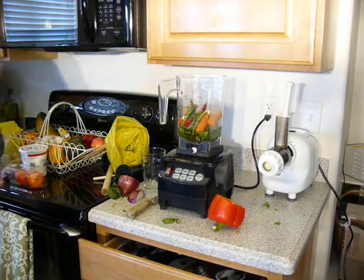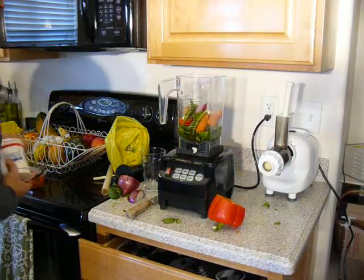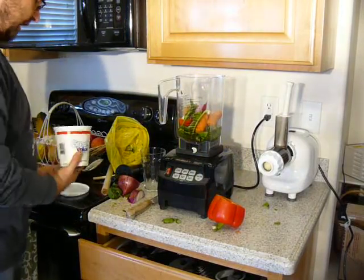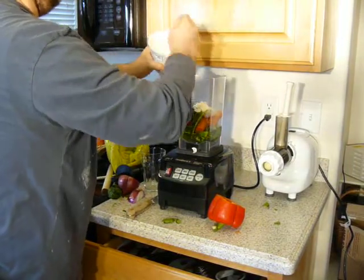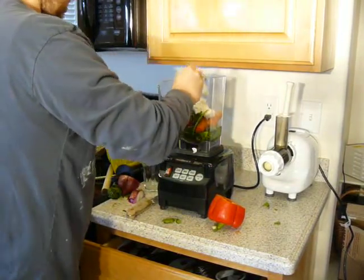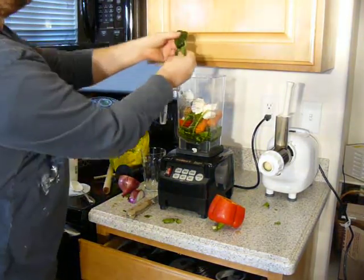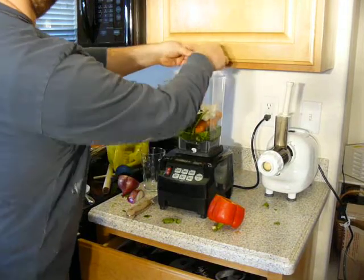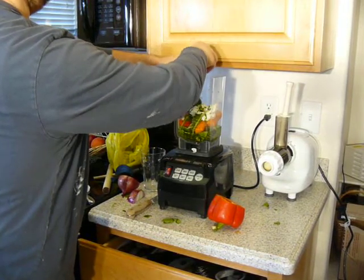Water we have in there. And sour cream. And wheatgrass — wheatgrass juice. We freeze it. We make it actually in our Omega juicer. We grow our own wheatgrass.